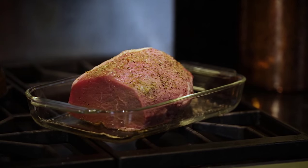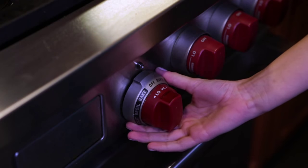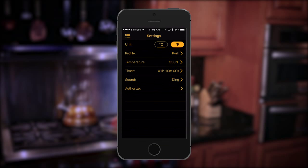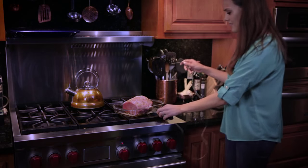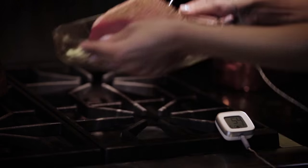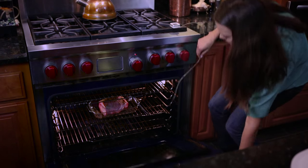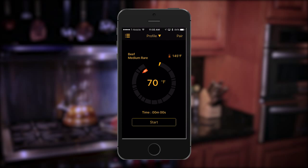For this meal we'll be using the remote thermometer to roast a great beef tenderloin. Now it's a good time to preheat your oven. Back on the settings page we'll choose profile, beef, and down below medium rare. Next we'll insert the probe directly into our beef tenderloin and it's into the oven, being careful not to crimp the probe wire in the oven door. Back on the home screen you'll see your meat and temperature preset. Tap the start button and you're all set.